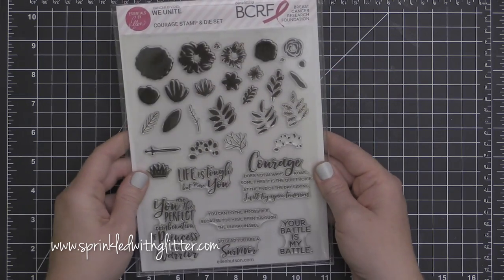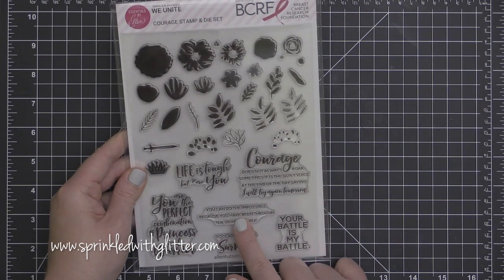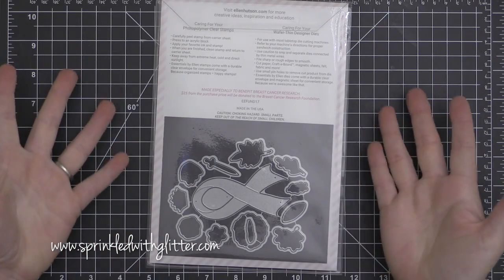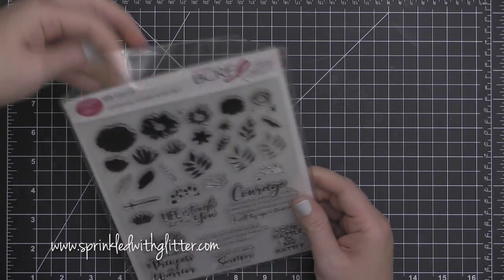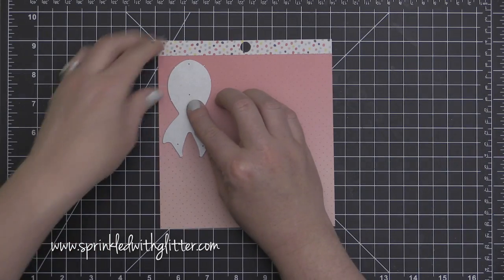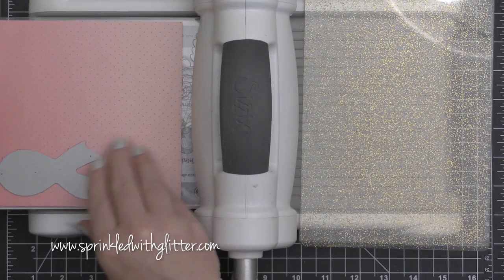This stamp and die set is officially approved by the Breast Cancer Research Foundation, and $25 from every set sold will go to the Breast Cancer Research Foundation, which is in fact the highest rated breast cancer organization in the United States. Together we can make a difference and we can have great stamps and dies too.